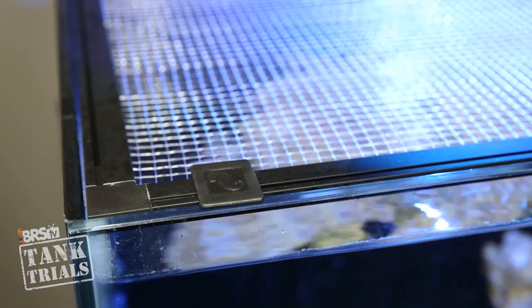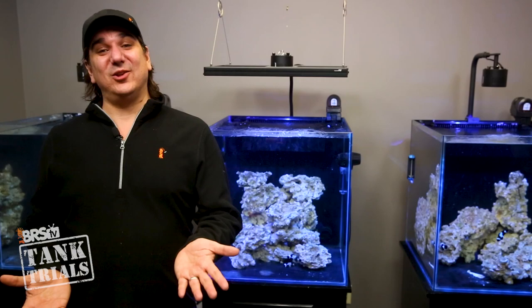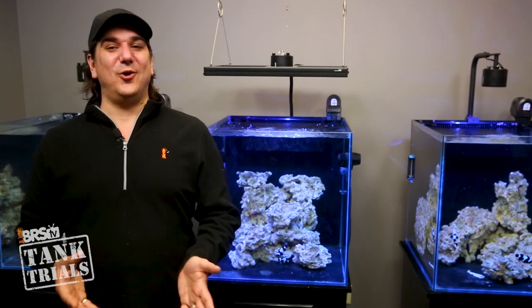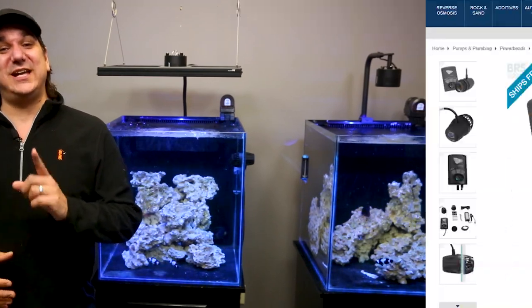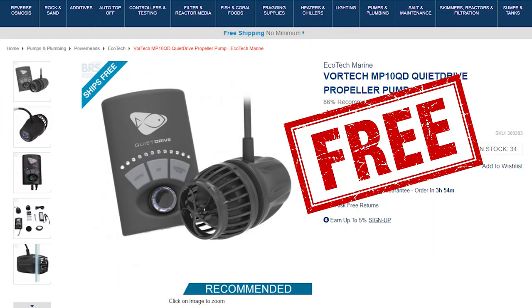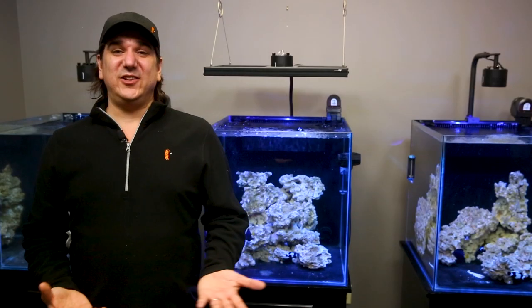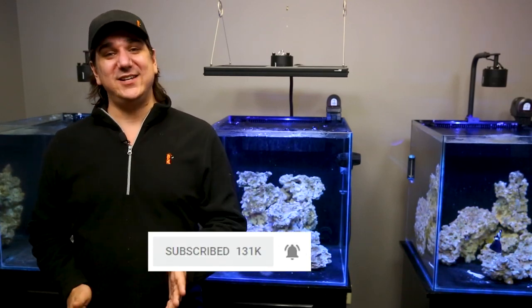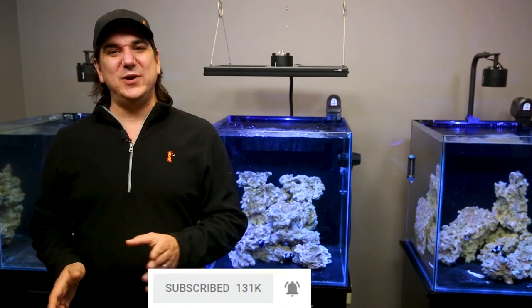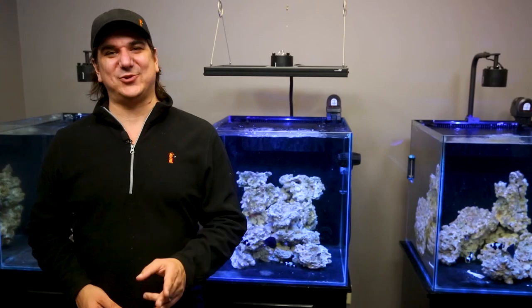Everything is coming along pretty nicely and I think we're all ready for those corals from Worldwide next week — pretty exciting times. Don't forget that we are giving away that Vortech MP10 this week, so hit that link in the lower left to sign up, or click on specials and deals on the site then free stuff to sign up. If you like what we're doing here, hit that subscribe button and the notification bell to be instantly notified when we release new reefing videos all week long. See you next week with another episode of BRStv Tank Trials.